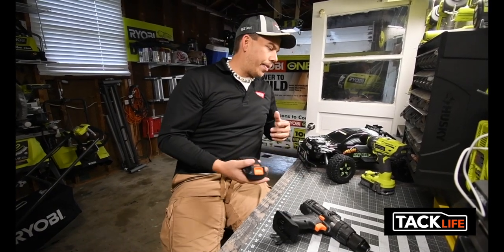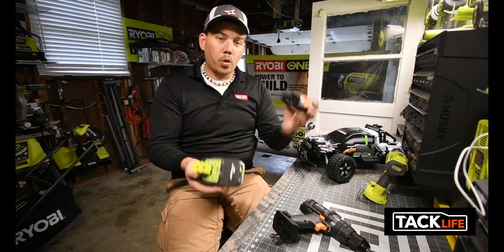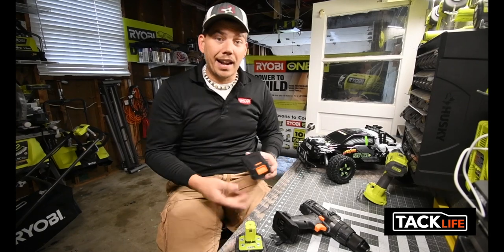In a battery comparison, the size difference is extremely different between the two. So 20 volt versus 18 volt - we're gonna test that out too.